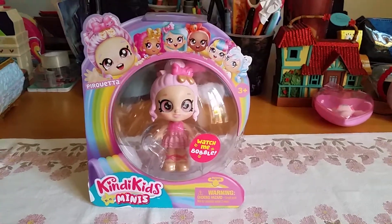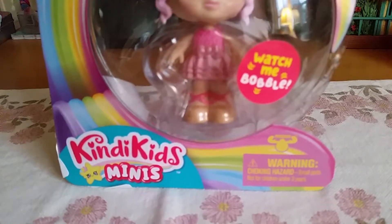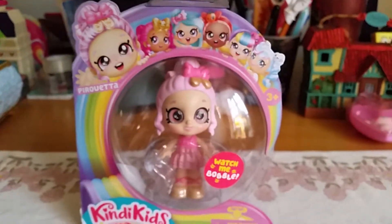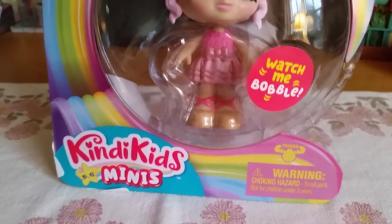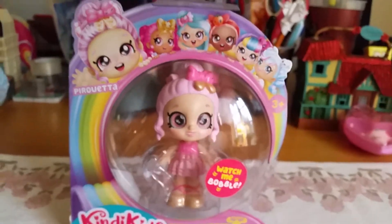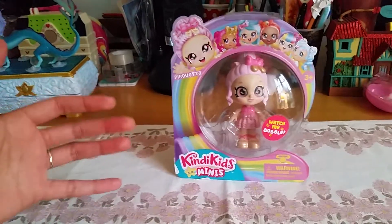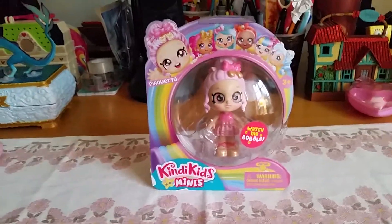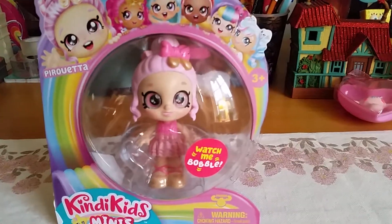Hi everyone! Today when we went shopping we found one of these Kindi Kids minis! That's so cute, you guys! So you know that Kindi Kids, they are pretty much like baby or toddler versions of the Shopkins dolls. And I already do have one of the big toddler dolls — I have the big marshmallow doll. And now they have made mini figures of Kindi Kids.